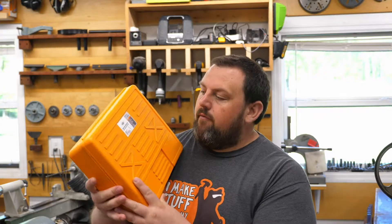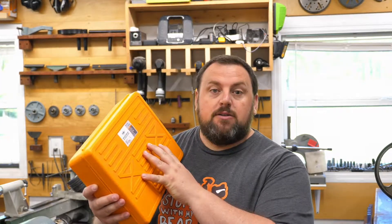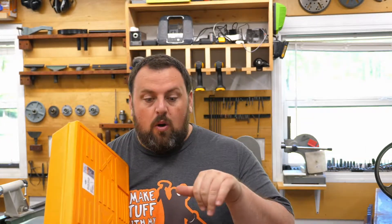Hey guys, welcome back to the channel. Today we're going to do something a little different. We're going to build a ball turner from this three inch boring head. So let me show you what we're going to use and we'll get started.